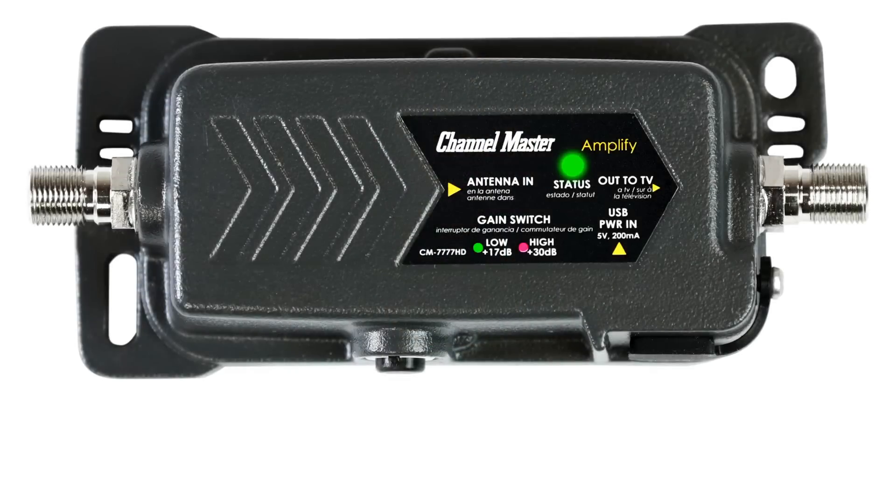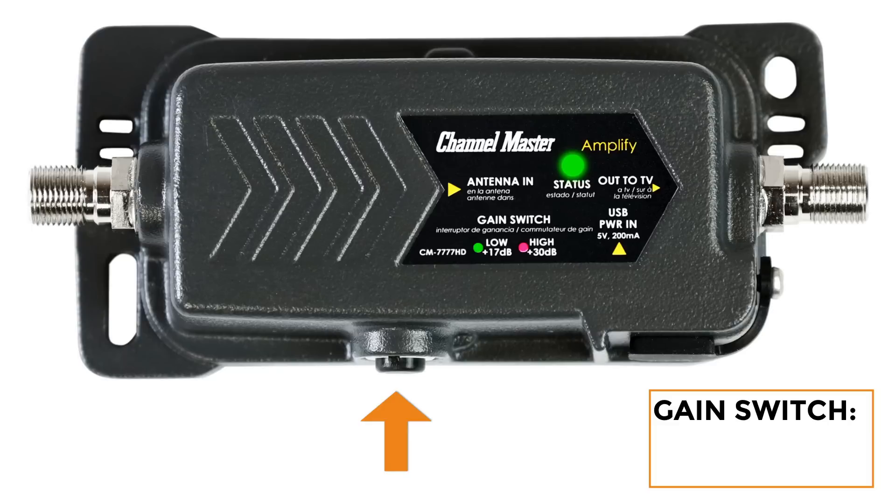The Channel Master Amplify offers an adjustable gain feature with the inclusion of an easy push-button gain switch. This allows you to quickly and easily adjust the strength of the amplifier between a low and a high setting, depending on your reception needs.